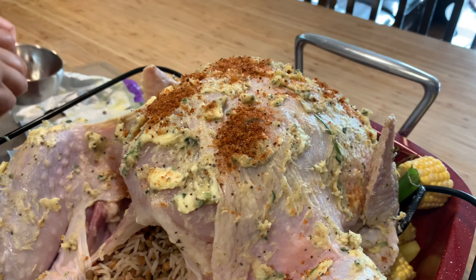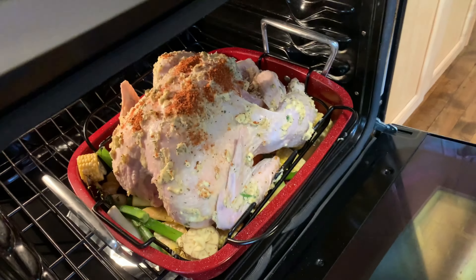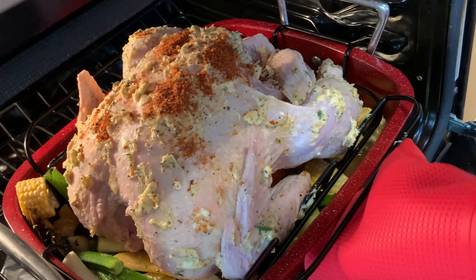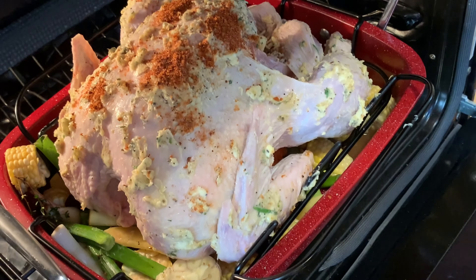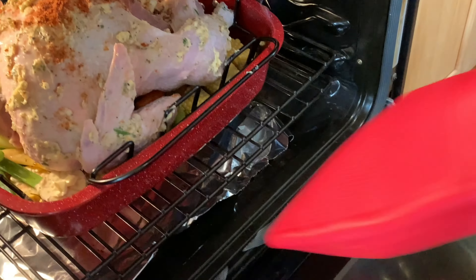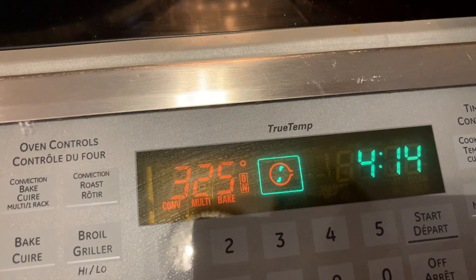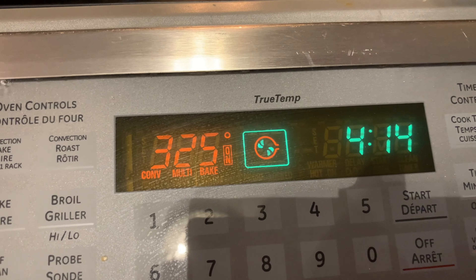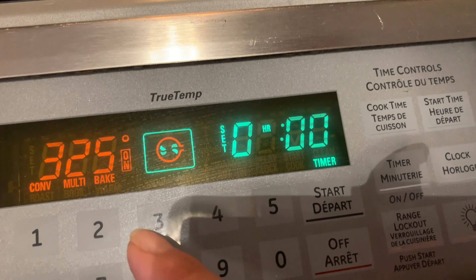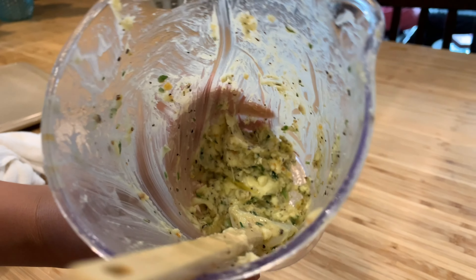Our oven is already preheated at 325 Fahrenheit. We're putting it in the oven. I didn't put the cover yet because I want the top of the turkey to become crispy. I'll cook it at 325 and I will check after 15 minutes. We set the oven at 325 Fahrenheit and we're going to check after 15 to 30 minutes. The total time to cook this 6-kilo turkey is 3 to 4 hours, so I'll set the timer at 3 hours 30 minutes. This liquid I will use as basting for our turkey.